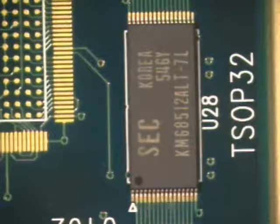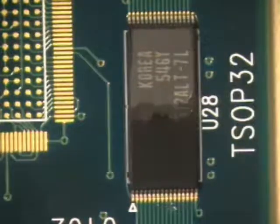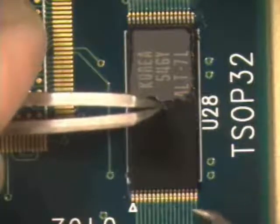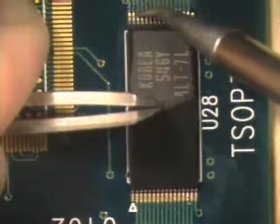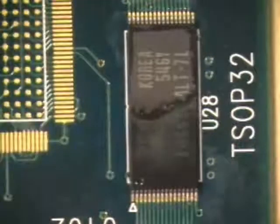Next, flux all the leads. Gently hold the component in place using tweezers or other fine-pointed tool. Tack the component in place at several leads on both sides of the component. The tack is used to temporarily hold the component in place while the rest of the leads are processed.